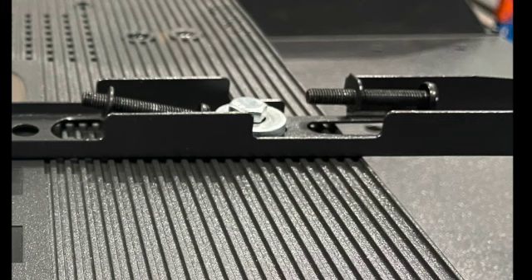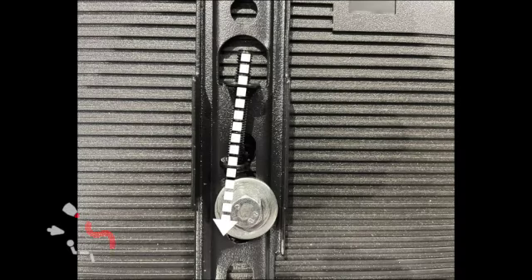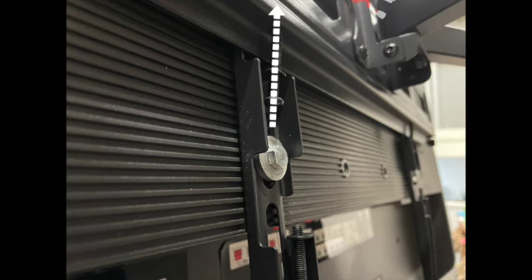One trade-off is that the security screws can get in the way of the bottom VESA holes. You need to unscrew the security screws before you hook the TV onto the mount, but once mounted it's easy to screw them back on.